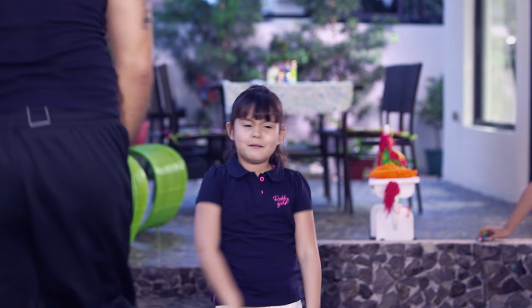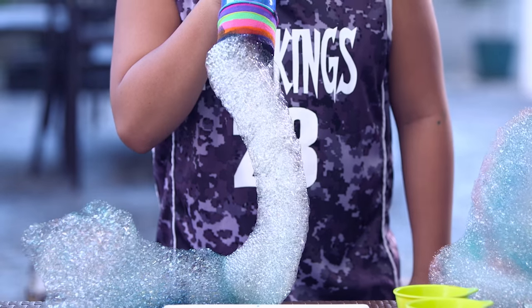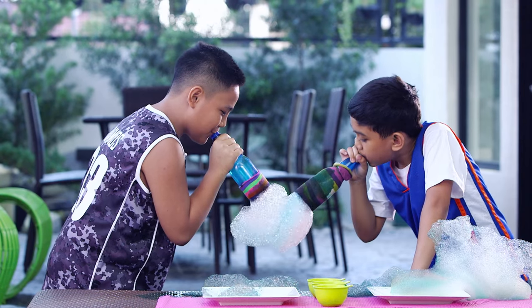These burgers are full of bouncy goodness. Plus, we are going to make a rainbow bubble snake.